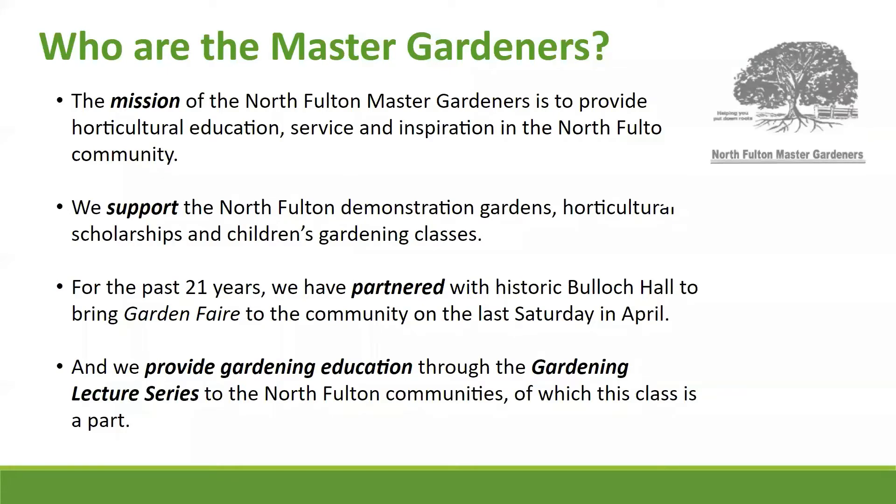Hi, everyone. Let me quickly discuss the format of today's presentation. We're going to cover these slides — there's a lot of good material. Linda is going to go through information on different kinds of hydrangeas and how to plant them in the best soil and other conditions. If you think of any questions, the best way is to put them in the chat window at the bottom of your screen. At the very end, we'll address your questions one by one and have a more interactive session with Linda.